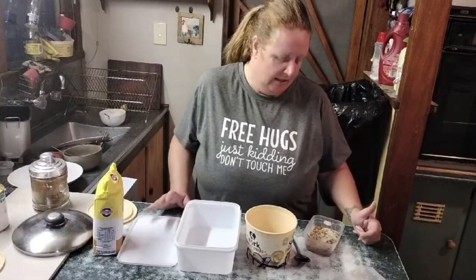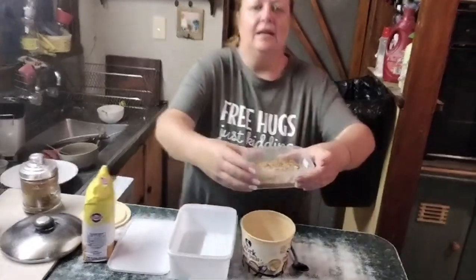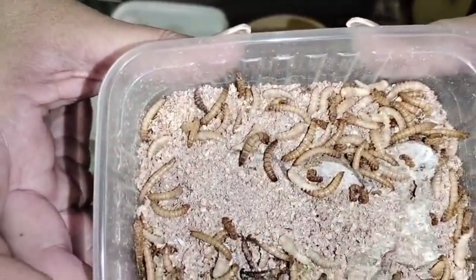I'm brand new to mealworms. You might have seen a video I did on superworms. The difference between superworms and mealworms is a huge size difference. I've got chickens and I've got quails — the superworms are kind of better for the chickens, and the mealworms are great for the quail. It's a nice manageable little chomp for them. Here is what my little box of mealworms looks like.